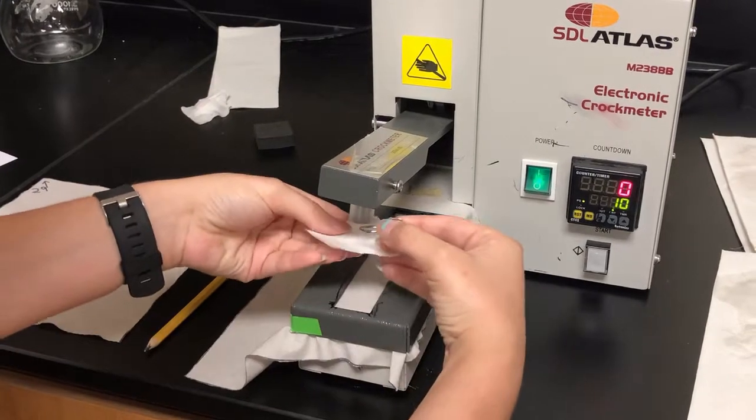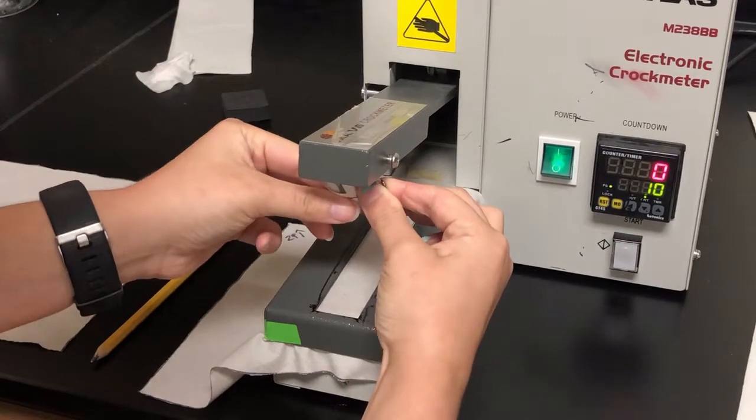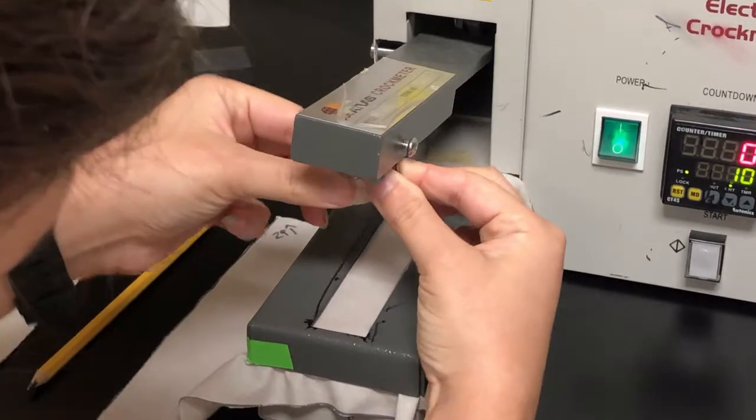Step 3. Mount a dry crock cloth around the plastic finger of the crock meter with the use of a wire clip to keep it in place.